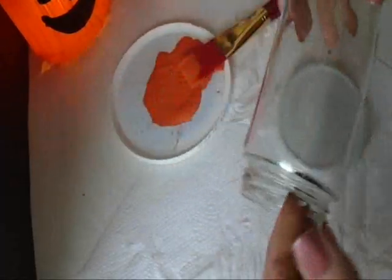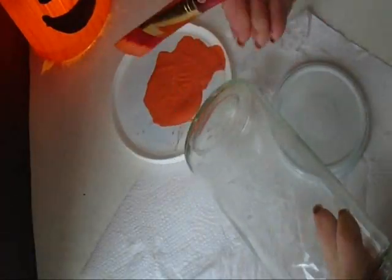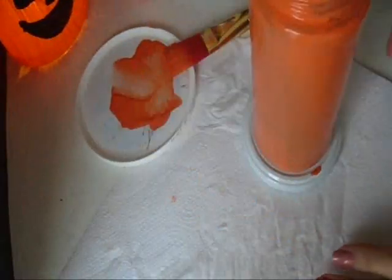I have a smaller jar here today, I'm just going to demonstrate with that. And I'm going to let it dry.